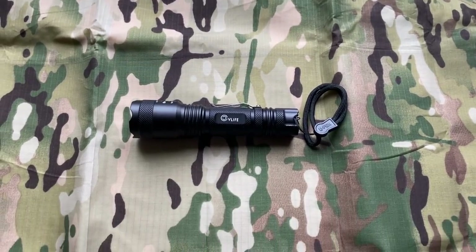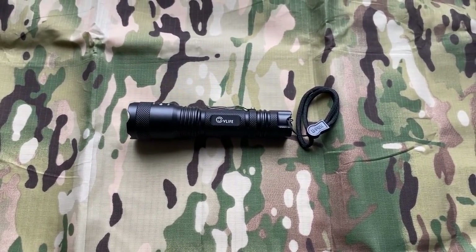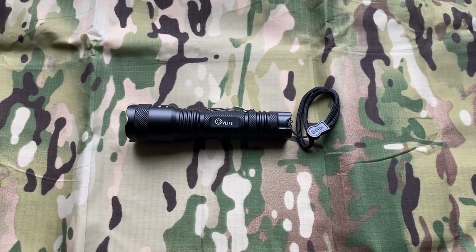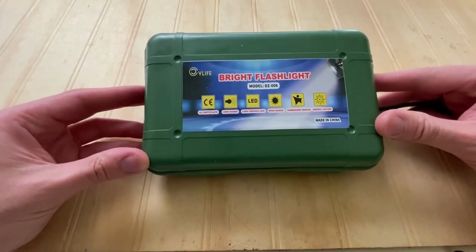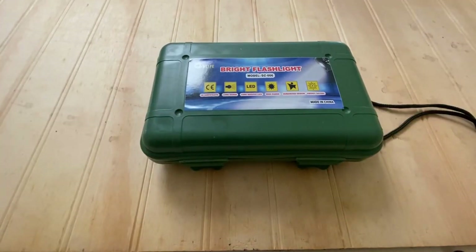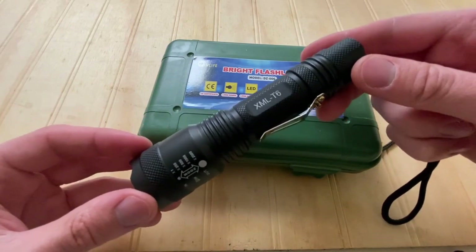For $16 you get a ton of features and capability in this kit, and I think it's really worth it as a handheld light you should have. Even if I paid for this with my own money, I would still say the same thing after having tested this light for several months. Just from the unboxing, you get everything you need to get your light up and running, including a rechargeable battery, a USB wall charger, a lanyard, a nice carrying case, and decent instructions. Initial impressions from handling the light were that it feels sturdy and well made, and it's held up very well since then.